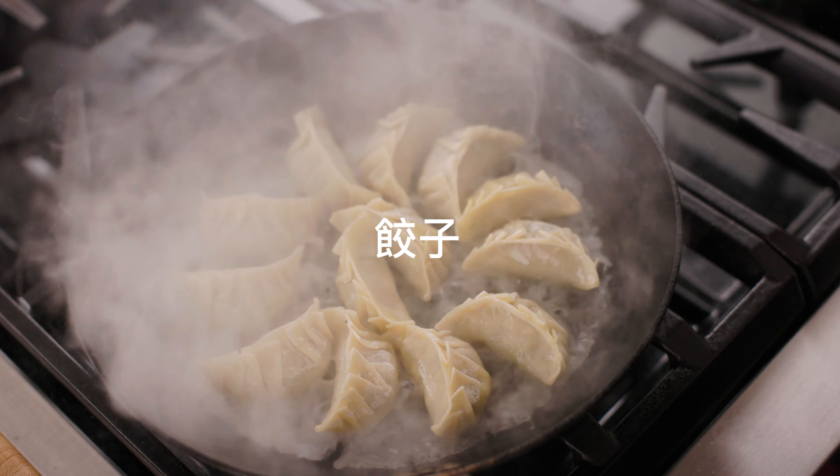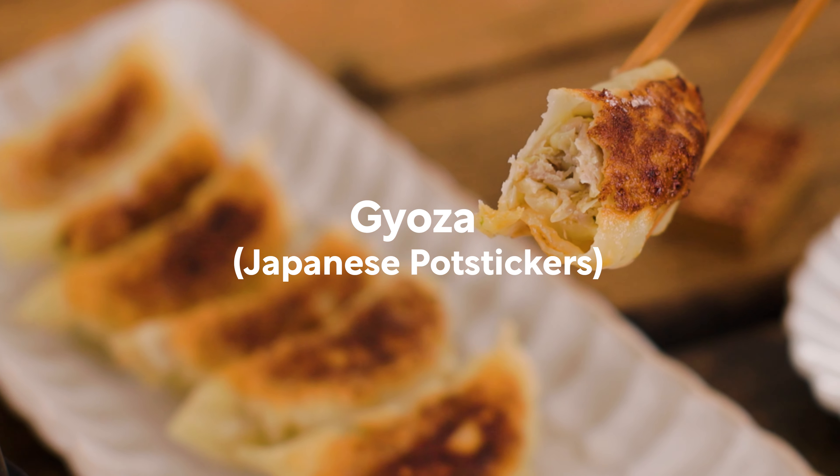Today, I'll show you how to make gyoza, Japanese pan-fried dumplings. Konnichiwa, I'm Nami from Just One Cookbook.